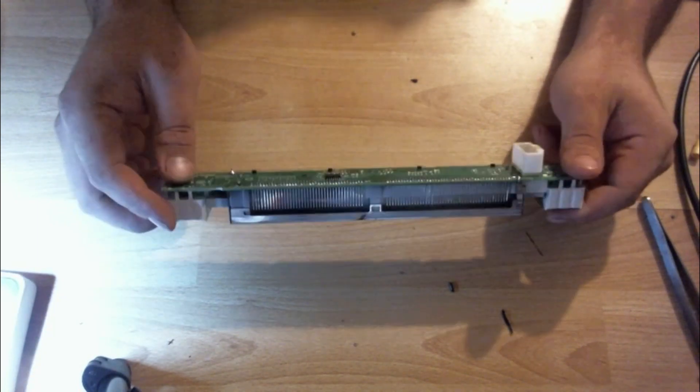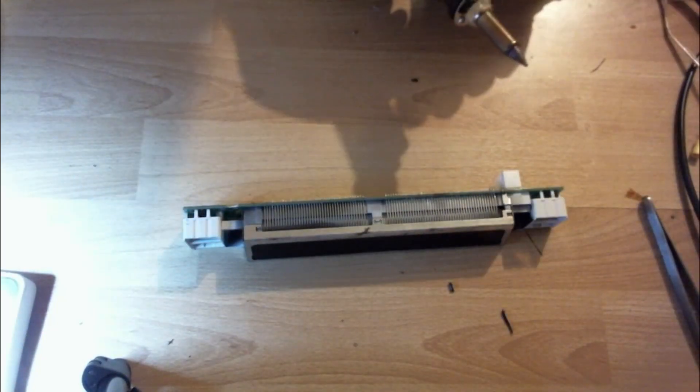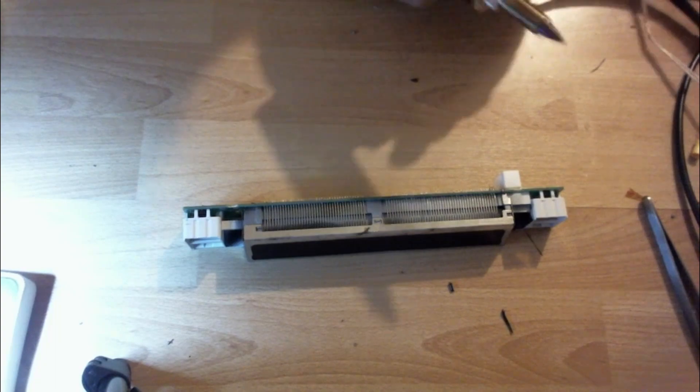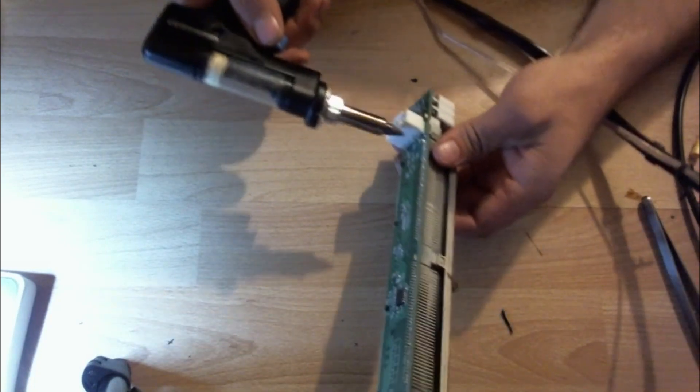So, without further ado, here we go. I've already got the solder sucker gun warmed up. I'll start pulling some of this solder off of here.